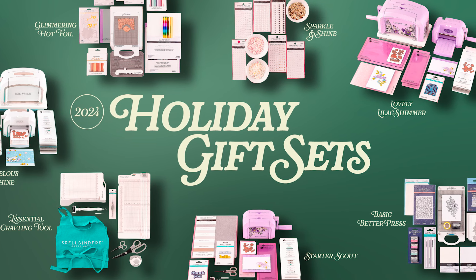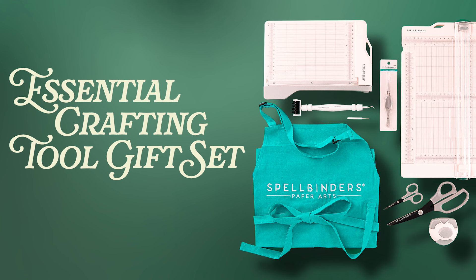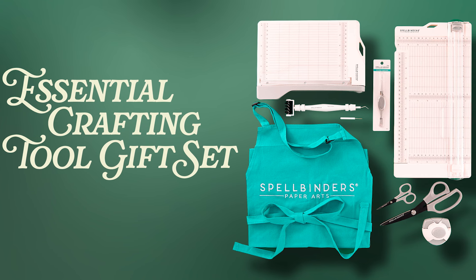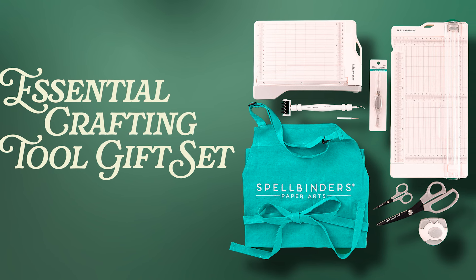There are eight gift sets to choose from. I'm a little proud because I helped put some of these together and I kind of feel like they're a little near and dear to my heart.